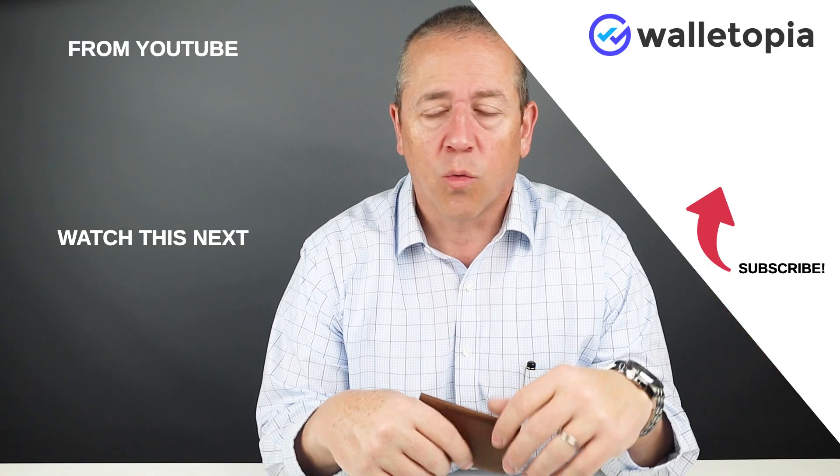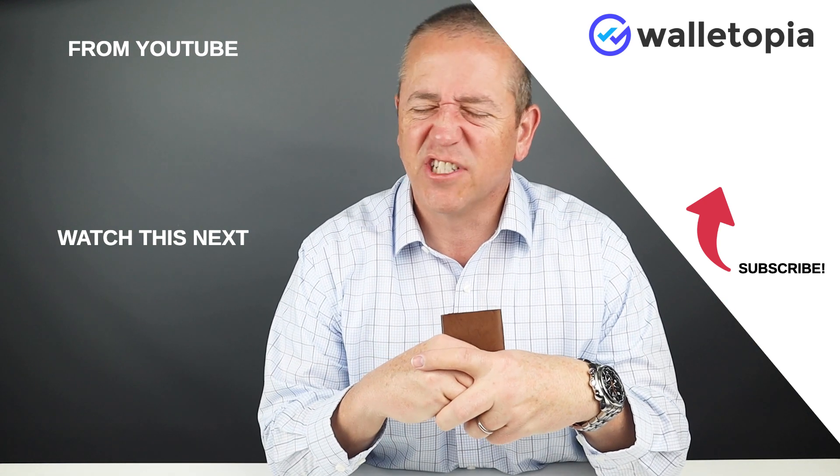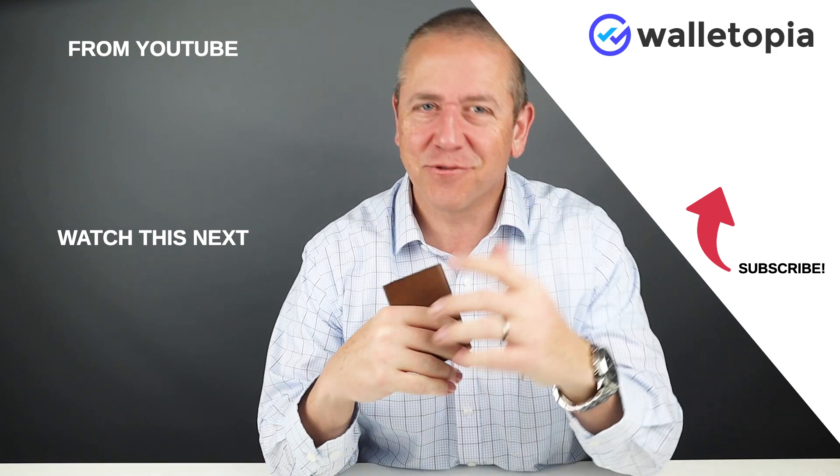Everybody talks about smashing that like button — just press it for me, that would be great. And if you haven't already subscribed, please do. Go to walletopia.info — you can register there and subscribe. You really never thought you'd be watching a review on wallets, but you just did, and you made it to the end. I appreciate it. We'll see you in the next review. Bye.